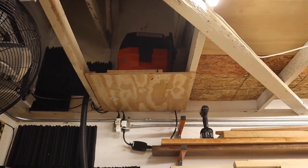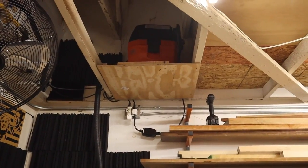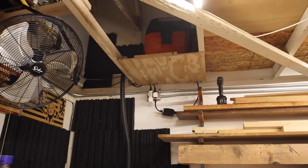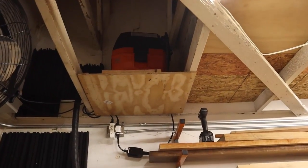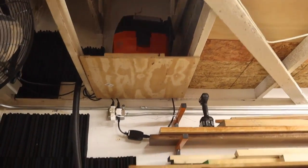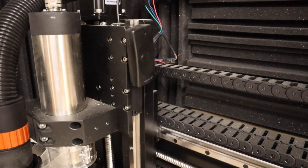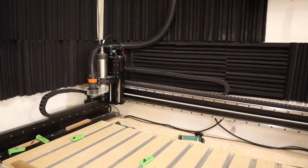For CNC dust collection, I have a Fine Turbo dust extractor mounted up in the ceiling joists. I used to have the Dustrite 650 up here, but since moving that to be the main dust collector I switched to the Fine Turbo, which provides better suction and is significantly quieter. I have it on a remote that I magnet to the side of the spindle mount so I can turn it on and off as needed.